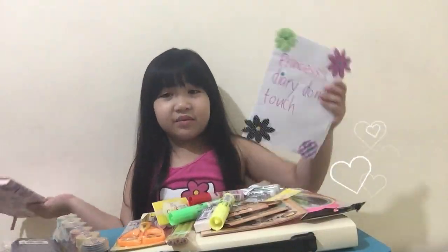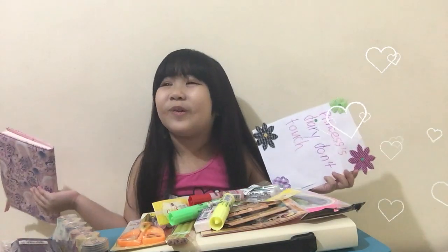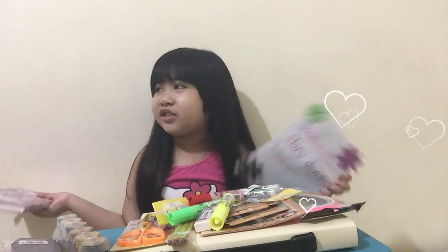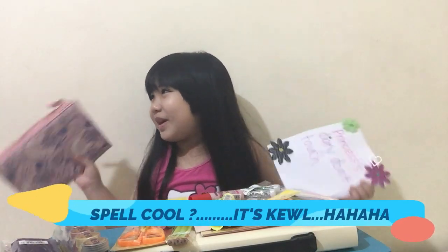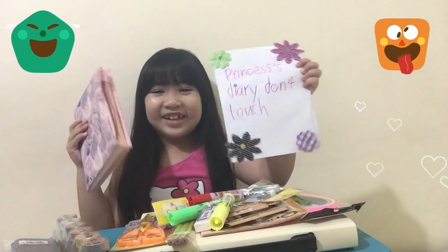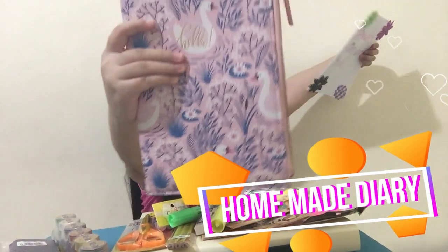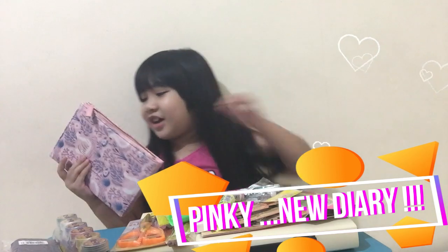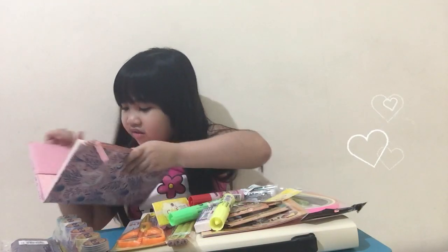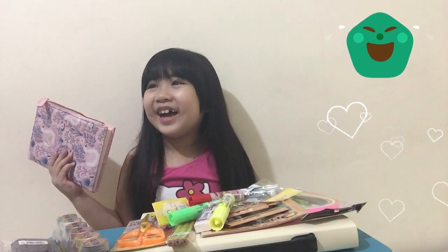So guys, if you want to see part 2, I'm going to use all these supplies. How do you spell cool? If you're very cool — K-E-W-L, that's how you spell cool when you're cool! So, this is the homemade versus the pretty one from the store. What brand is this? It's brand 4Q2!